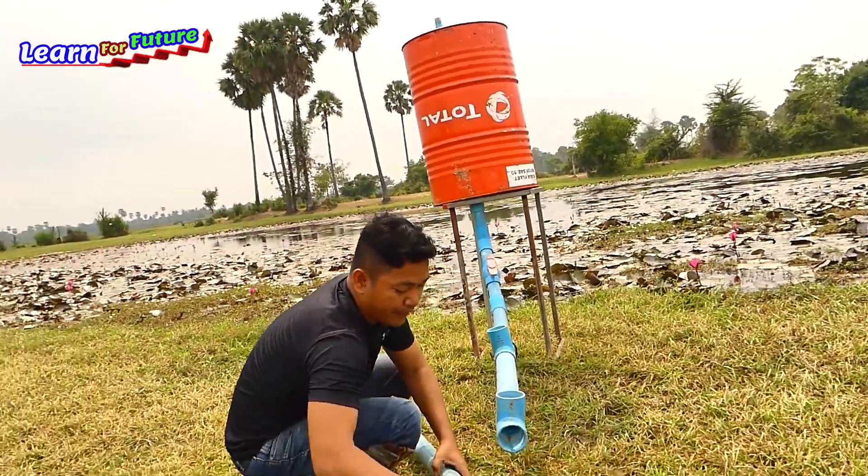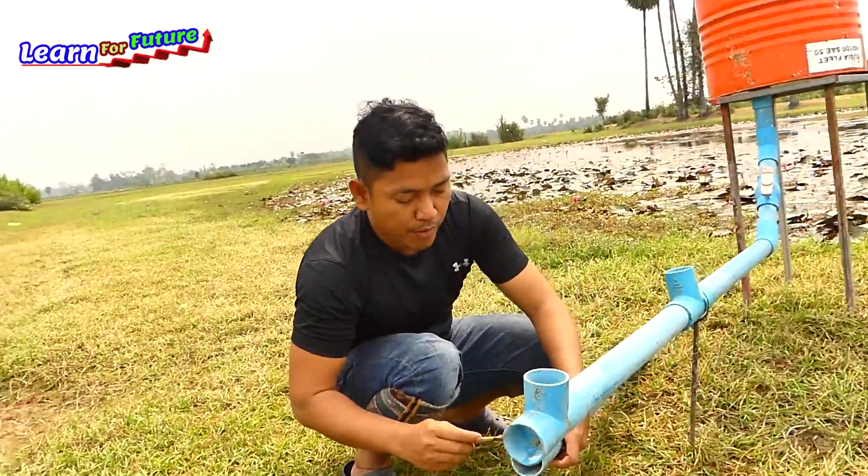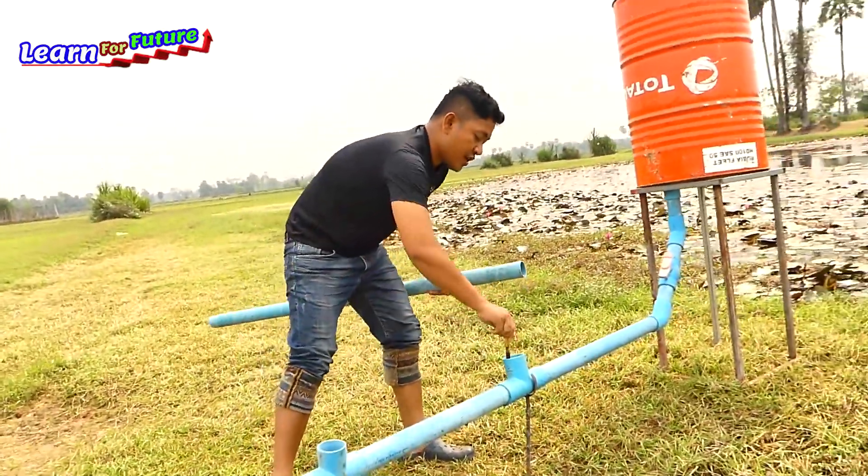This is the air pipe. I put a double air pipe to make sure the ball is not returning to the drum.